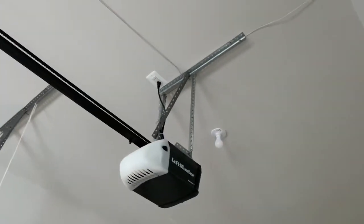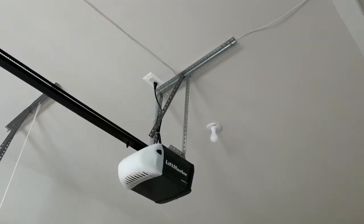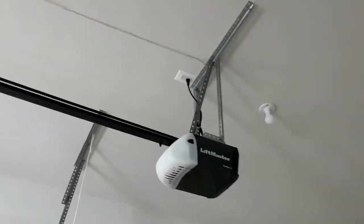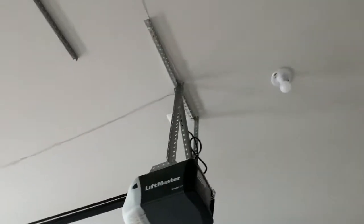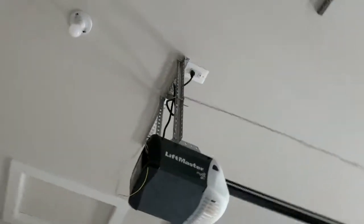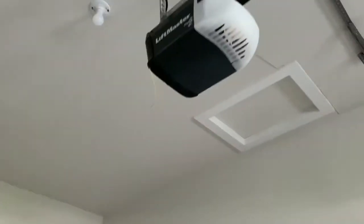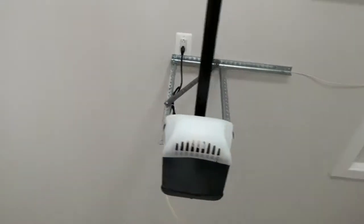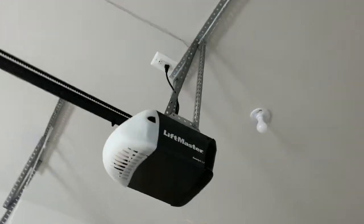I have this LiftMaster garage door opener and it is making a lot of buzzing and vibrating noise when it opens and closes. The installation seems fine so I'm not sure what is causing it. There is that vibrating noise. I will operate it and have a look.